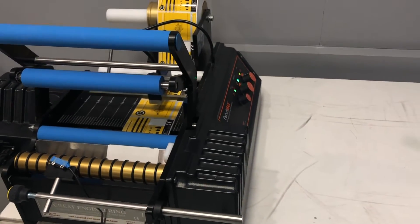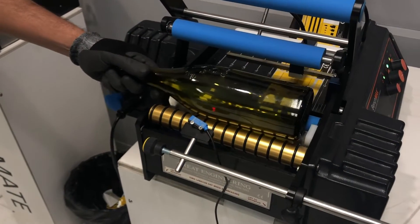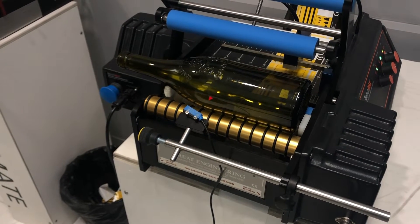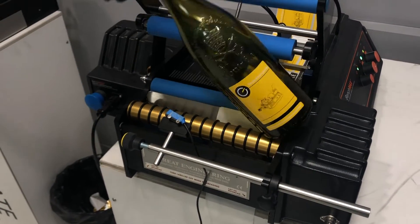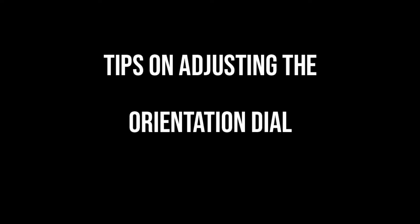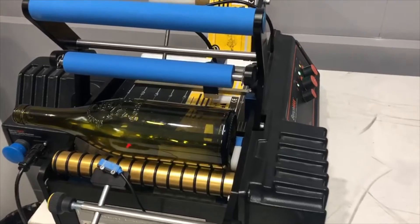We would leave the orientation dial where it is and not change it any longer. We know that if we place this bottle back on — pointing the orientation anywhere towards the ceiling or away from the orientation trigger to give it some leading time — and apply our label, we're going to get the same consistent result which is lining up with the embossing on the bottle. So here we're just going to apply a label — we're happy with where our orientation is set up.